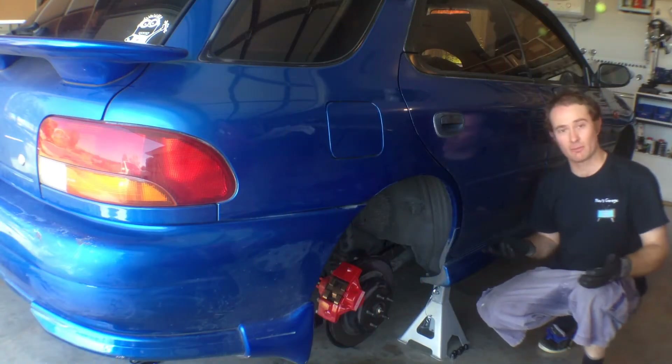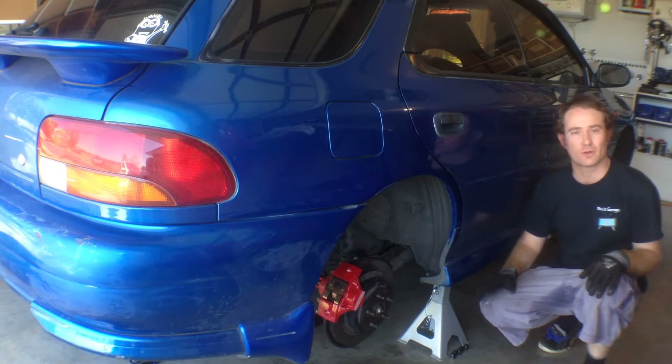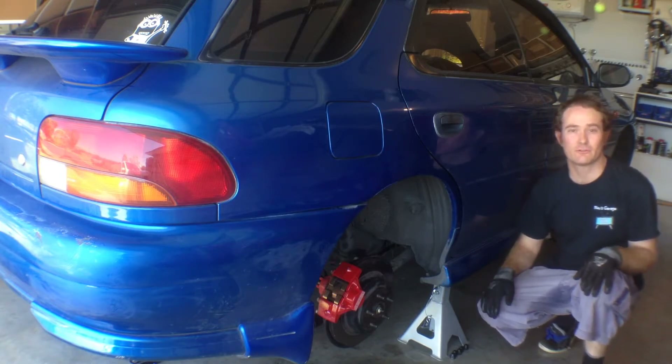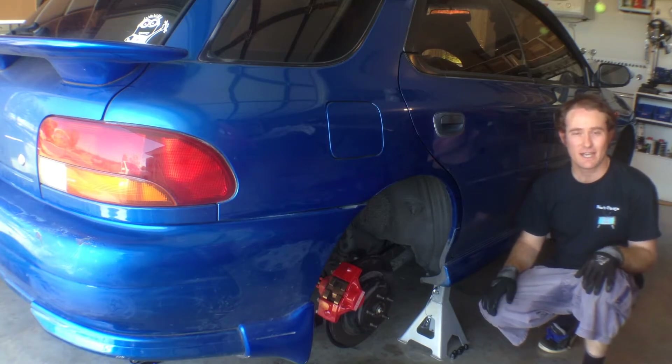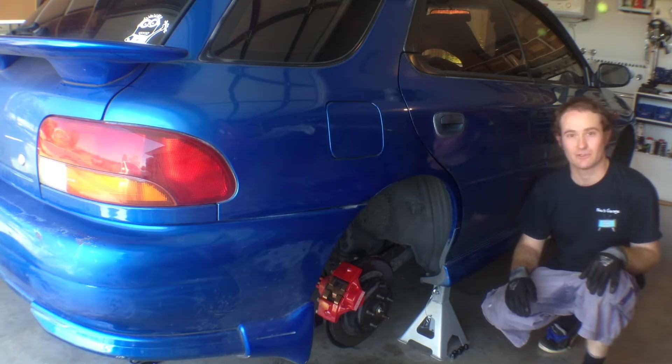Alright, so we've got the whole car up on stands. We've got all the wheels off. We're going to do all the lines at once. First of all, we're going to clean off all the dirt around where the hoses join the pipes on the body and the calipers, so that when we take the old lines off, we're not going to put dust into the system. We're going to first brush them with a wire brush and then a nylon brush, and then dust them off with the air blower so they're nice and clean.